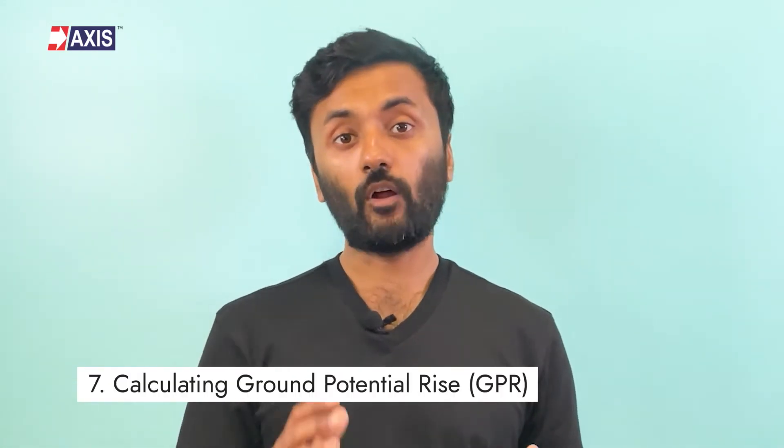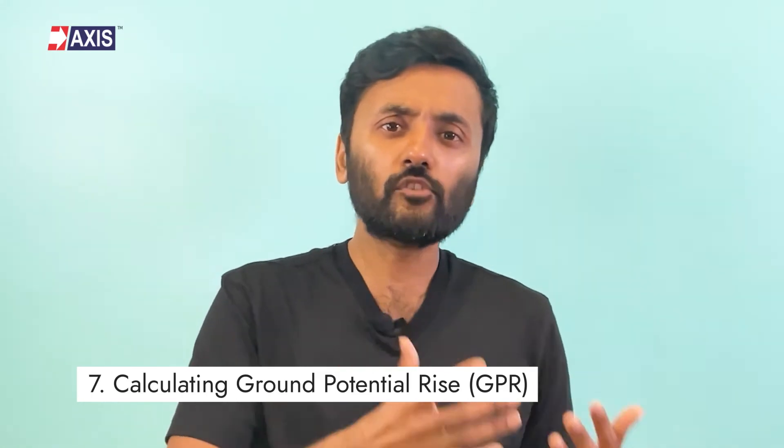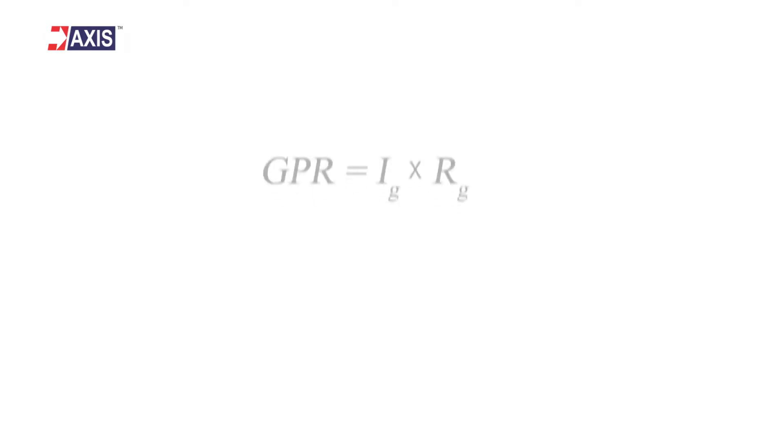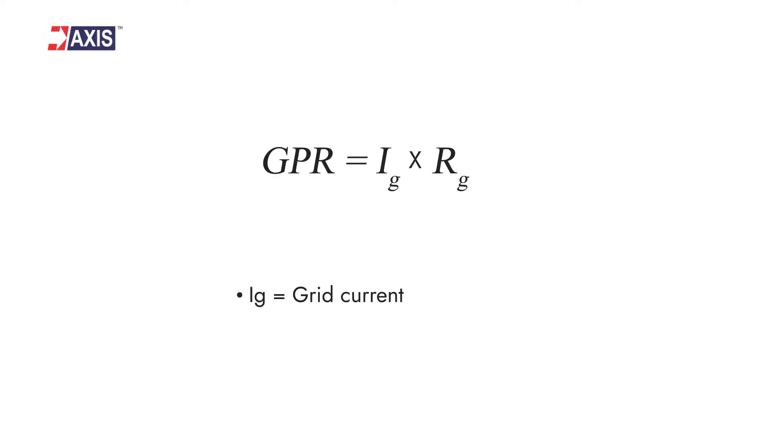Step 7: Calculating Ground Potential Rise, also known as Earth Potential Rise, as defined in IEEE 80. It is the product of ground electrode impedance referenced to remote earth and the current that flows through that electrode impedance. Calculating GPR is a parameter mentioned in the IEEE 80 standard. The formula is GPR = IG × RG, where IG is the grid current and RG is the grid resistance.